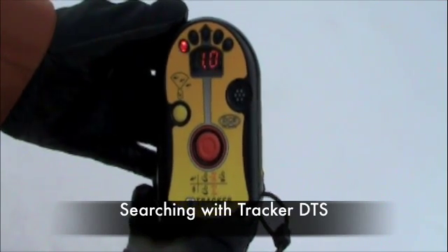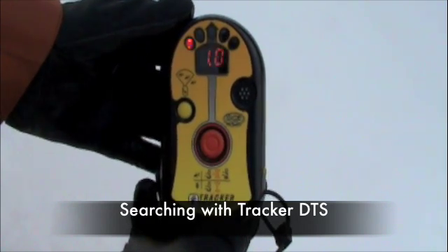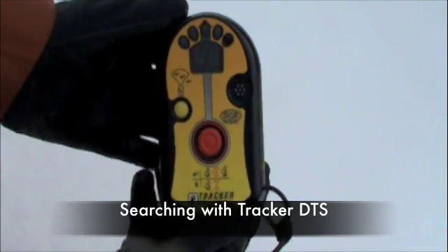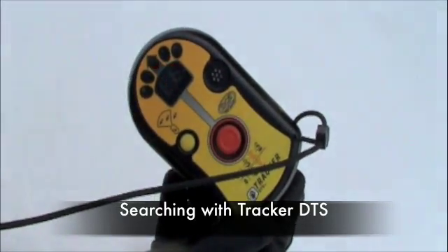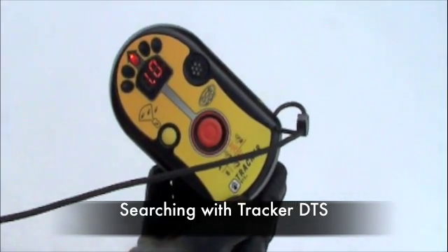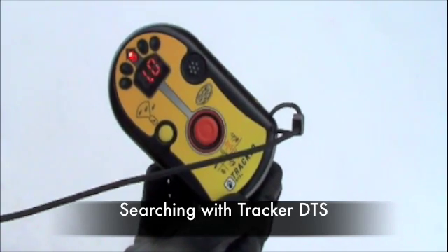When you detect a signal, the display window will show a distance in meters and direction. The five directional lights above the display window indicate the direction. As you are searching, orient yourself so that the center light is illuminated. Search until the display shows the lowest distance reading. When in search mode, the Tracker DTS will sound a short alarm every ten minutes to remind the user that the beacon is in search mode.